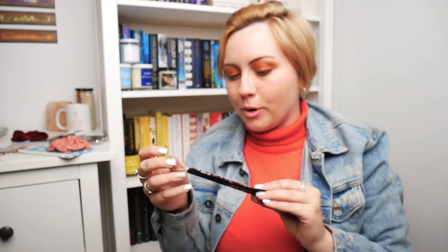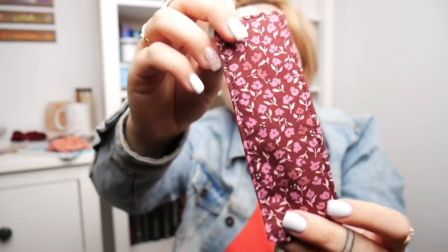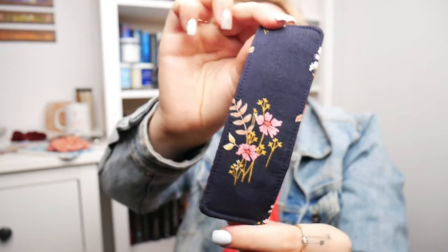Next we have a double-sided fabric bookmark. It's super cool, super cute. The front side has like a maroon and a pink, and the back side has like a really dark navy blue and some bright coloured flowers. Just pretty. And it's got a ribbon at the top to like hold it, I guess. So that's the front side — I love these colours a lot — and the back side.